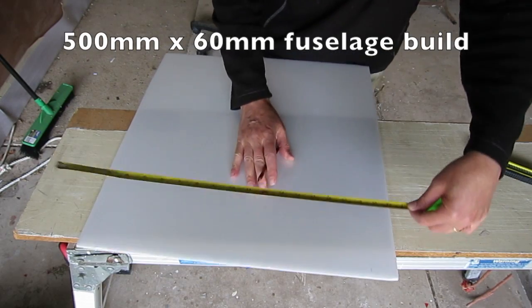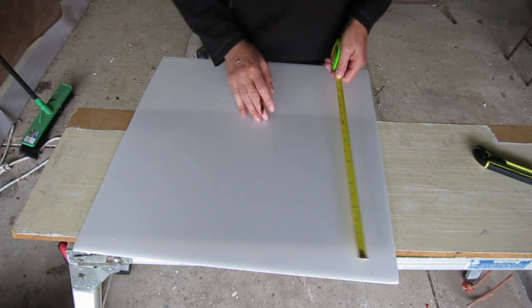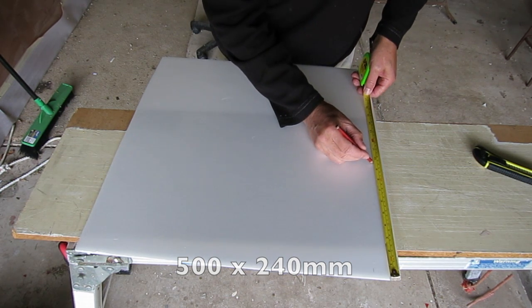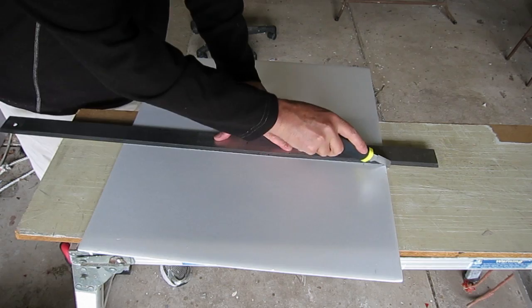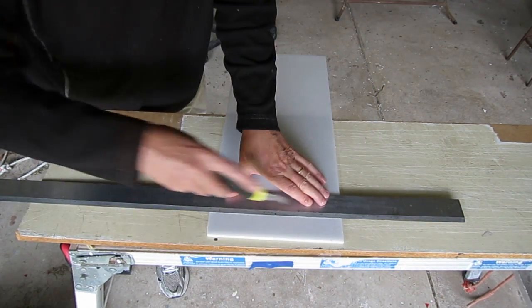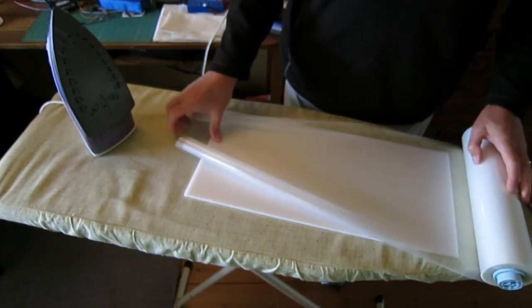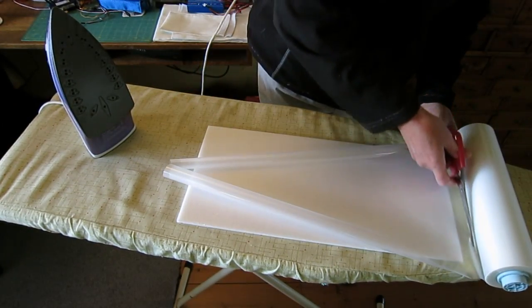This is a build video for a 500mm by 60mm square fuselage tube for the twin boom. I'm cutting out a piece of Depron 240mm wide and covering it with laminating film.